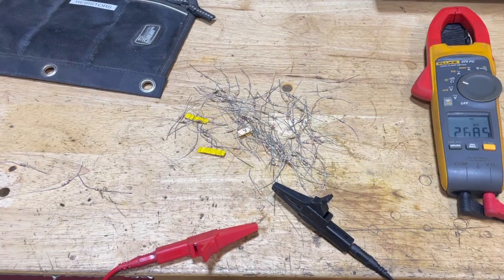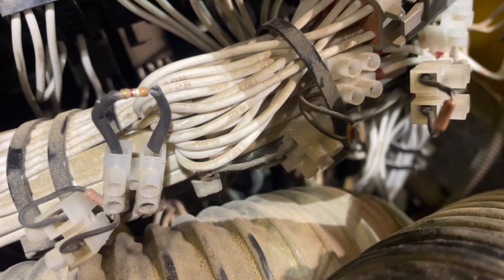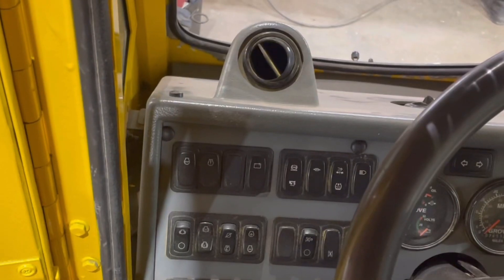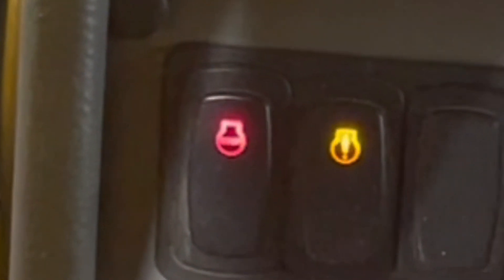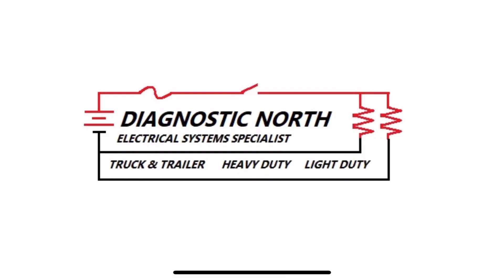Not only did we fix the problem, but we also learned a little bit along the way. Now that we've got the resistors in place, let's go check on our check engine lamp. We're getting pretty good at confirming the complaints — how about confirming the repairs? I'm proud to say we've got this one figured out. We've ghostbusted this ghost code.